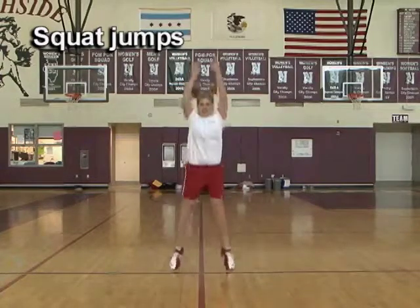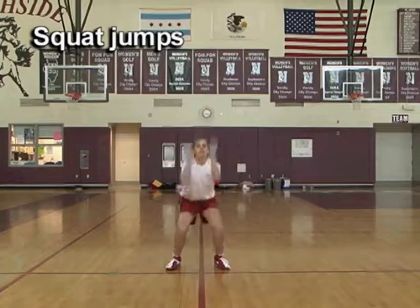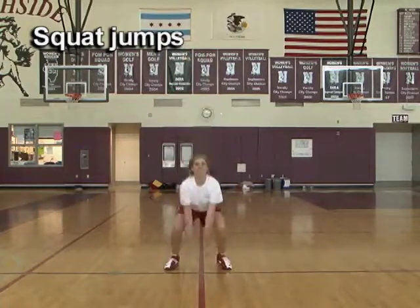Spot jumps. Start in the right position with arms at your backside. Step straight up with arms on the head, landing in the squat position with both hands touching the ground.